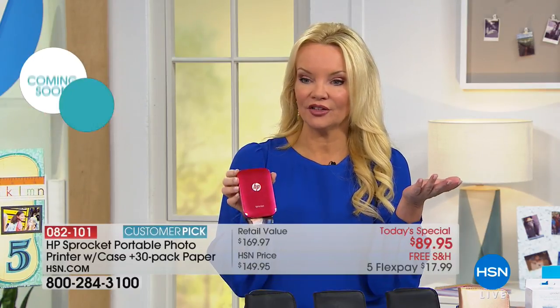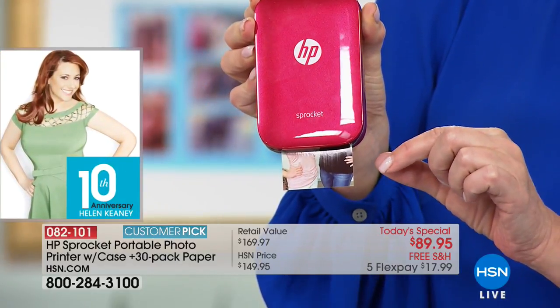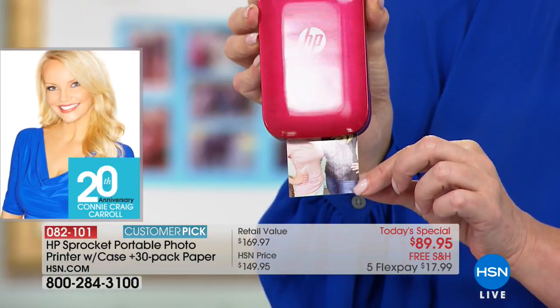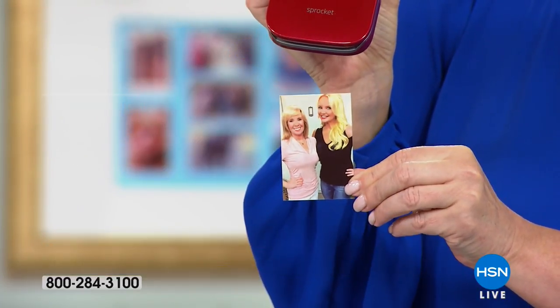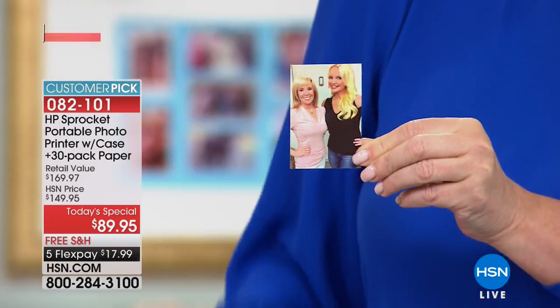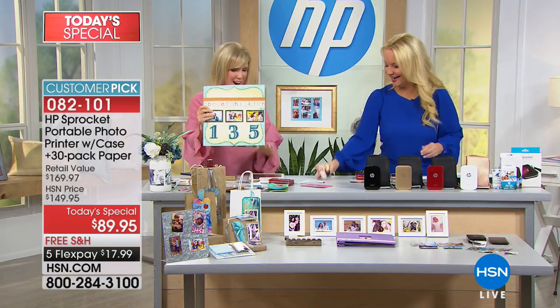You will never buy ink for this. Do you realize Connie's hosting this show and sitting here talking, editing, and printing out a photo on the spot? She's going through her camera roll, which takes me hours — she's good at multitasking!